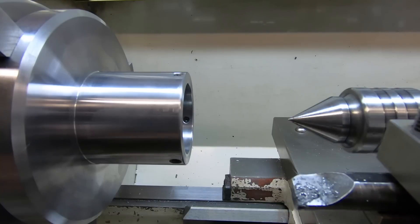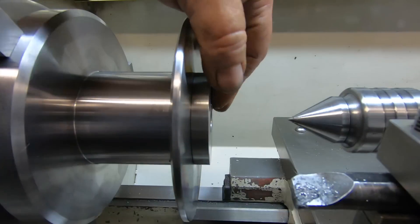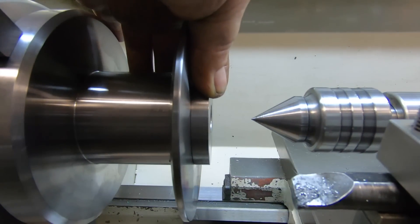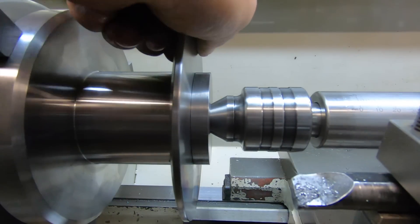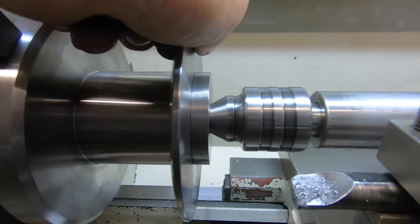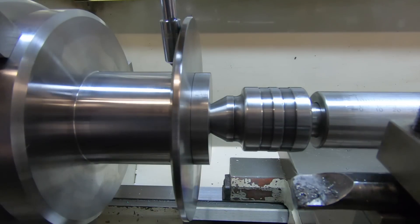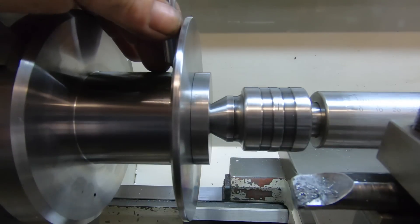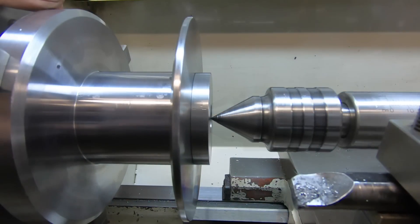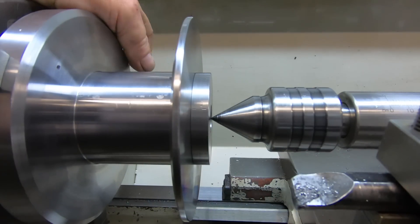I'm going to lock this all together and make sure this big ring is tight. I'm going to push it together with the tailstock. That's tight. It's all going to have to come back off again when I go to do the gear teeth, but that's beside the point because I'll have to hold it on this diameter here. So anyway, that's another step out of the way.